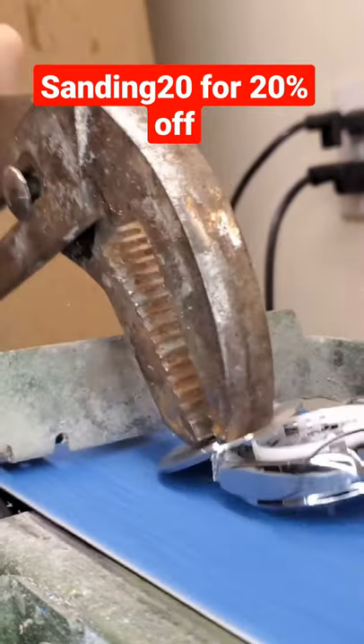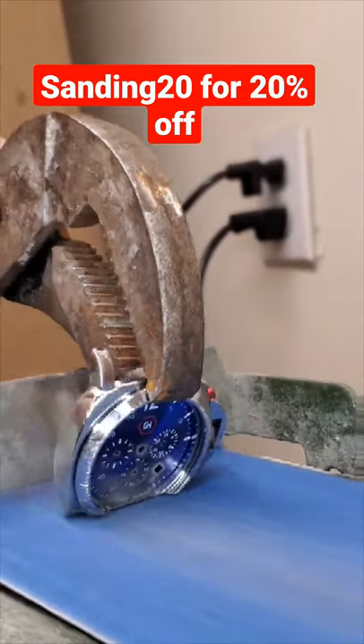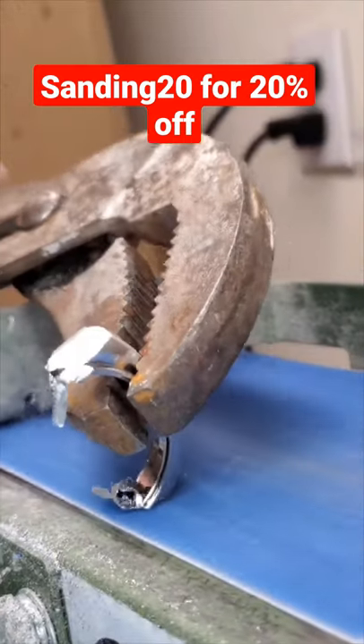That's 20 grit on the glass, and look how it still looks after this. That's a $190 watch gone — decimated to metal shavings in 20 minutes.